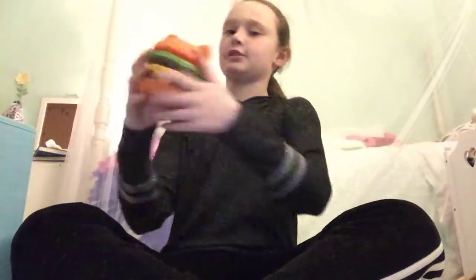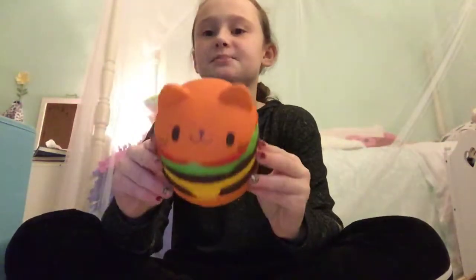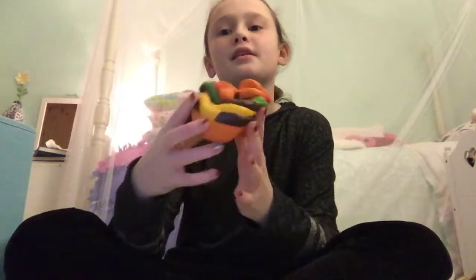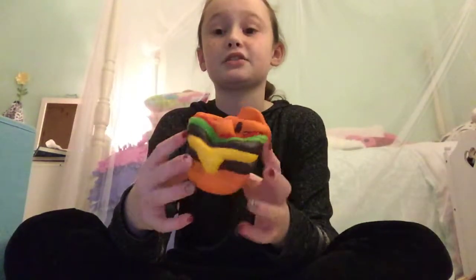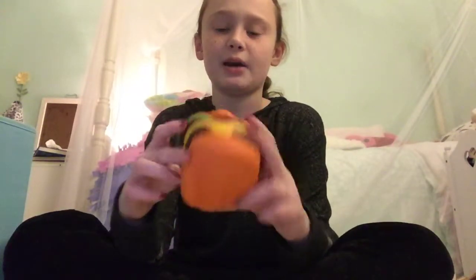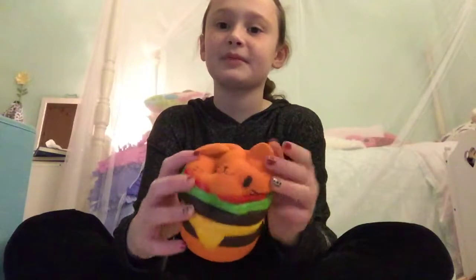Then this is my other cheeseburger — a kitty cheeseburger, which I really like. This one is really slow-rising. It has two patties, some lettuce, some tomato, some cheese, and of course a little cat on top.